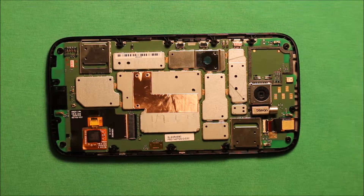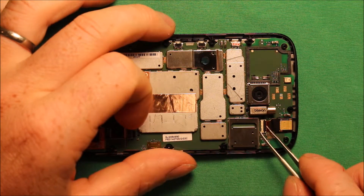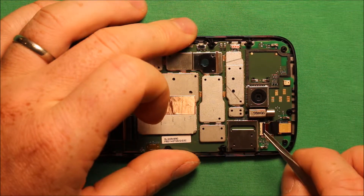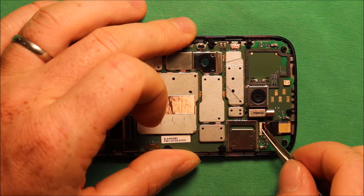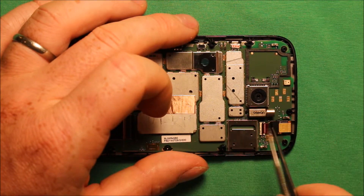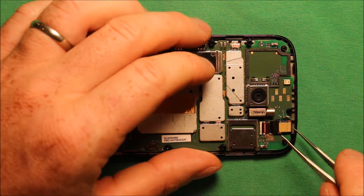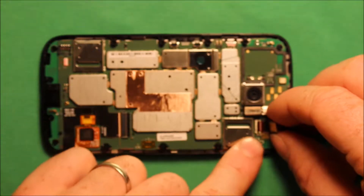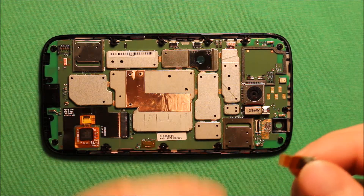Next you will need to remove the front camera. There is a little black part on this connector that you have to tip counter-clockwise, and you have to ever so carefully make that thing pop up so it is standing straight up and down. Then you have to go under this front camera and pry it up a little bit and wiggle it so that it comes out. It is a very thin little connector.